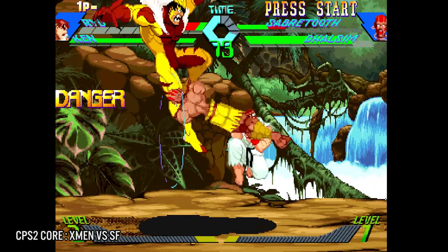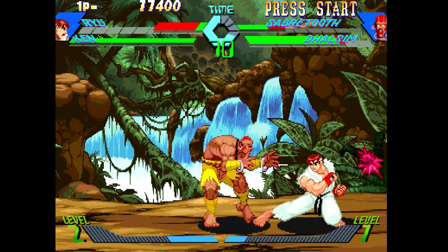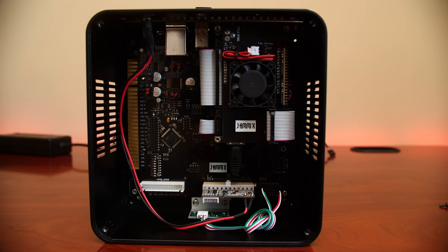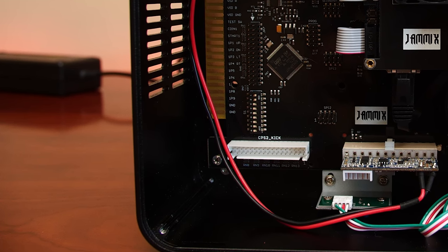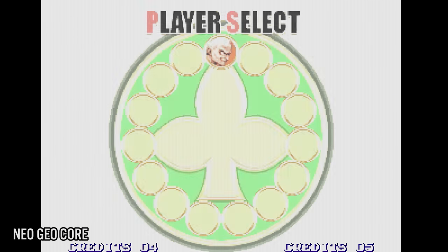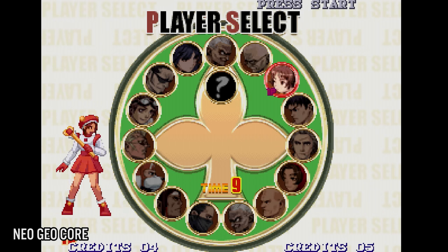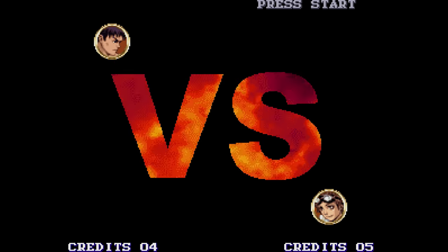If you want to play CPS-2 fighting games like Marvel vs. Capcom in your arcade cabinet, you'll need a kick harness — the Jamex provides one on its motherboard, so you won't have any issues. Another impressive core is the Neo Geo, which allows both AES and MVS games to run. As someone who owns original hardware and games, running these on the MiSTer feels like the best way to experience them outside of original hardware.